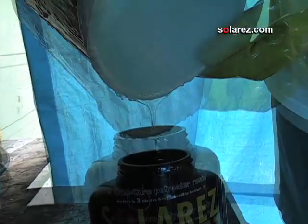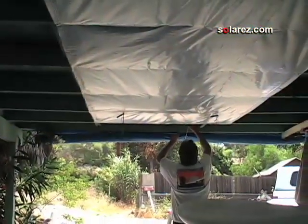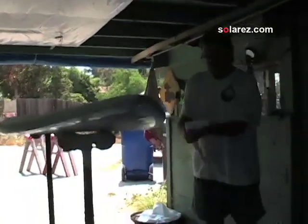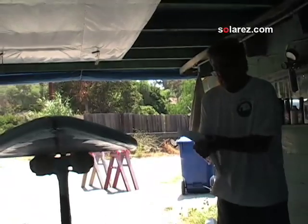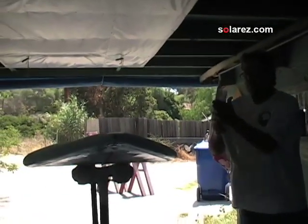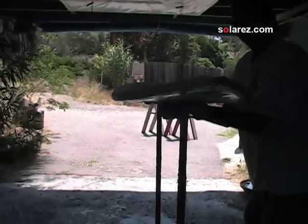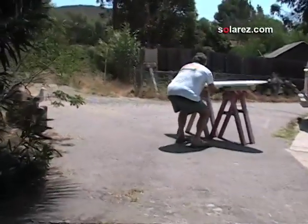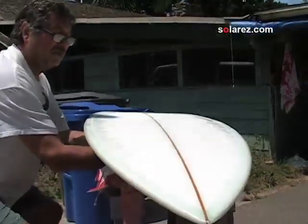Now it's ready for the sun. I've got a little bit of resin left over — I'll use this for the hot coat. Got a piece of scrap foam here just to make sure my hands are clean; it's really easy to get these things dirty. UV solar resin cure — here we go. Pretty amazing stuff. And let's do this side just to make sure the laps get cooked too.